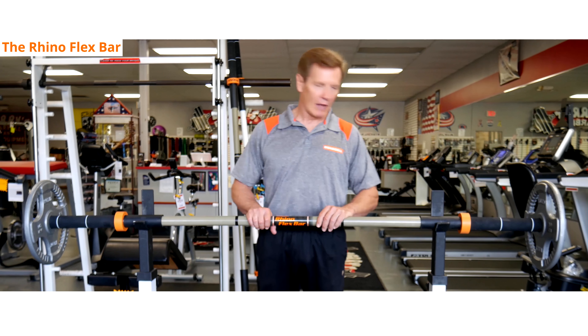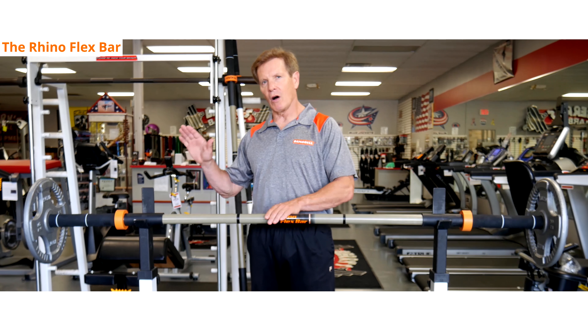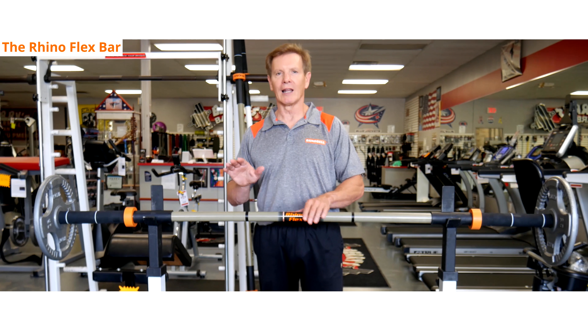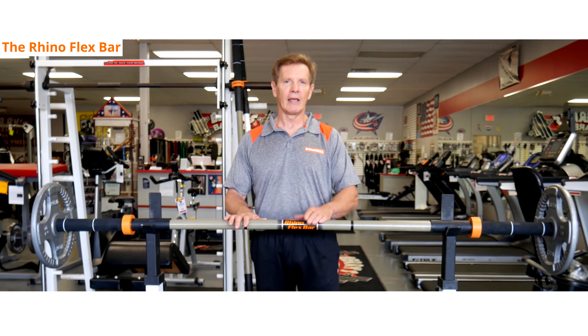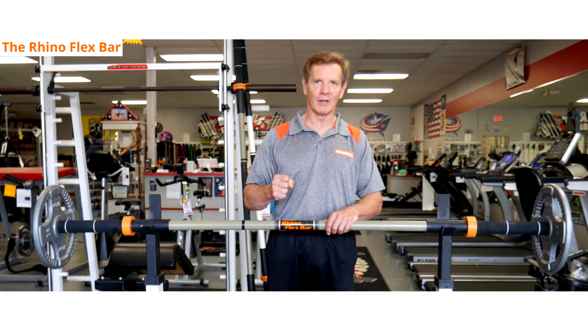The standard RhinoFlex bar has a 300 pound weight limit. If you stay within this limit and put the plates on the bar the right way, you'll get a lot of years of service out of this bar — it will do what you really want, which is take the stress off the joints and put all the weight into the muscle.